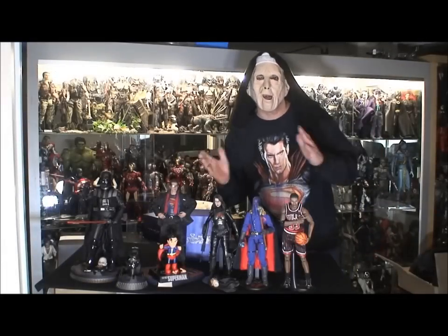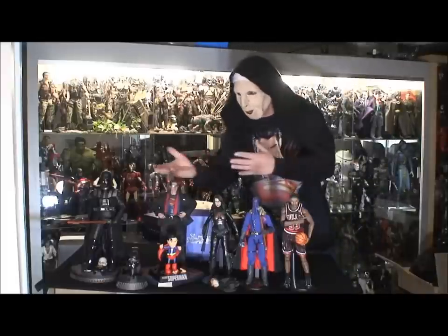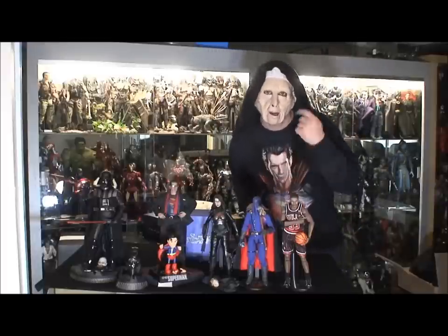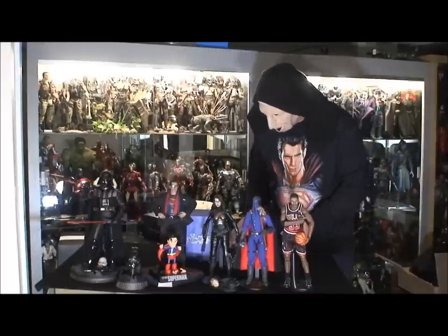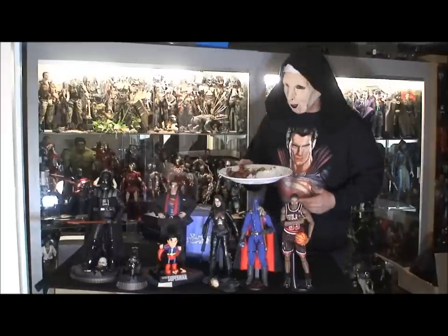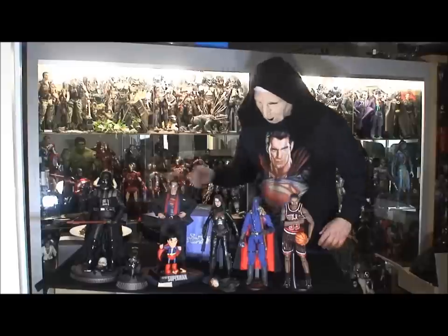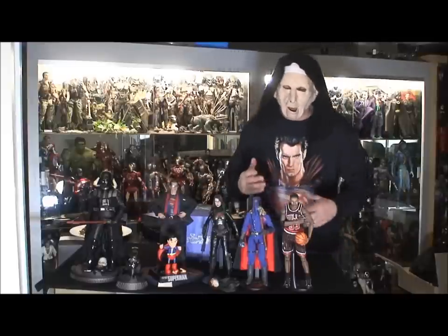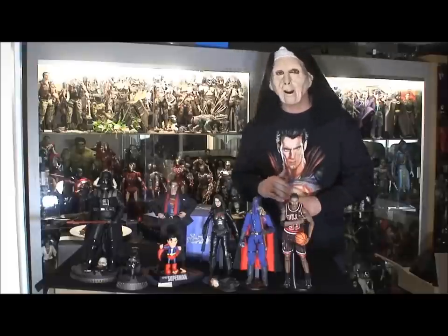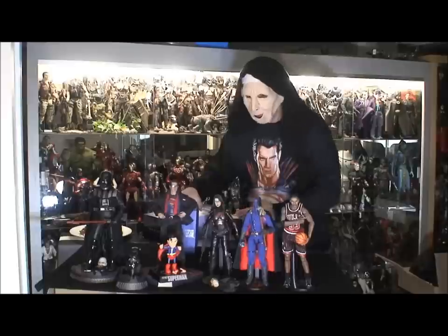Going on to one-sixth scale here with an unboxing, a haul, a little update on the collection and what's going on in the one-sixth world community. Today I got on Facebook — got a plate of food right here, my son just cooked, amazing — I posted some pictures of some new figures that I just got, which I'm super stoked about and have been waiting for for a while.